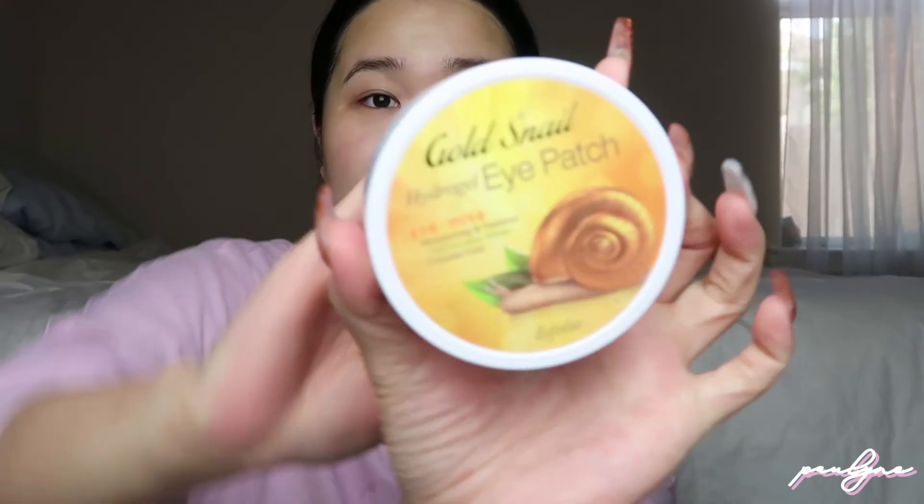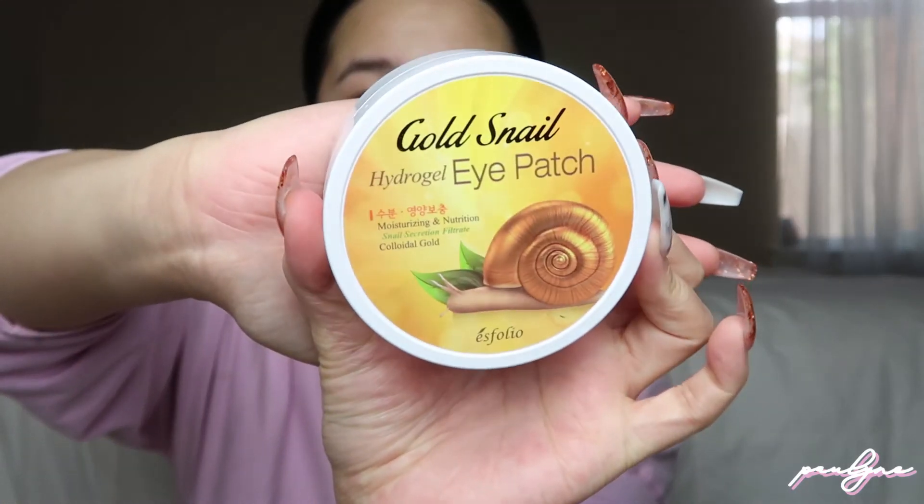After that we're going into the Gold Snail Hydrogel Eye Patch from Esfolio. I really like this product after wearing makeup because the area under my eyes gets dry. I almost broke my nail trying to open this, but yeah — under my eyes gets dry and I like to use this to really hydrate after.